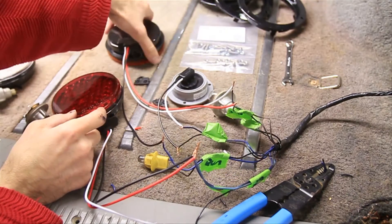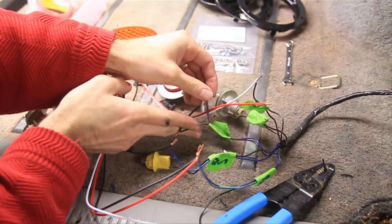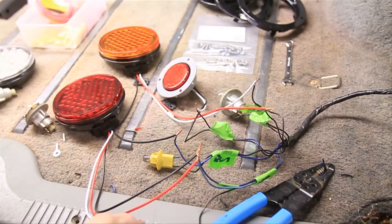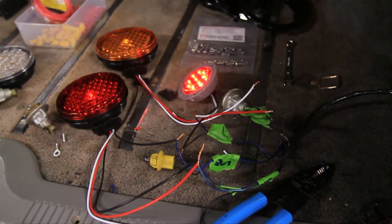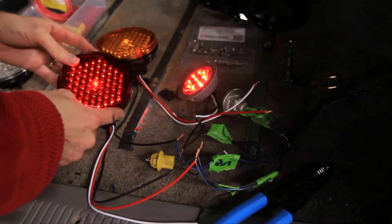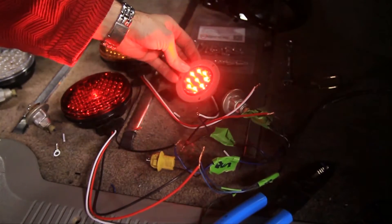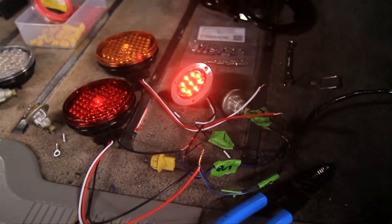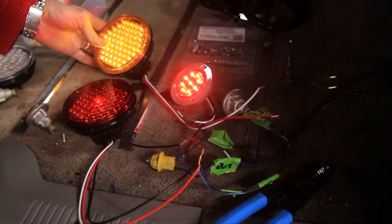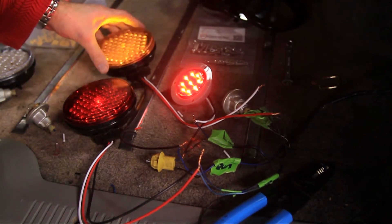Now I'm going to flip these over and go test it out. First I'll turn on the running lights, and then check the flashers and the brake lights — make sure none of these wires are touching each other, that would be bad. So those are our running lights there — we've got a dim red light and a dim orange light there, and the side marker. Now I'll go test the flasher. The flasher is now flashing, so that checks out.